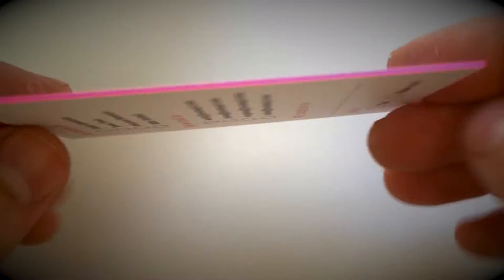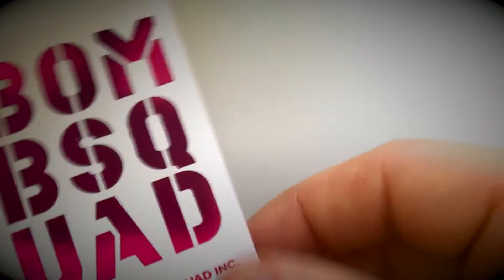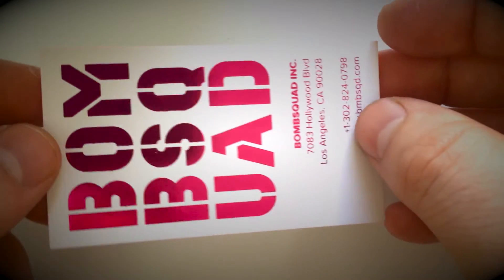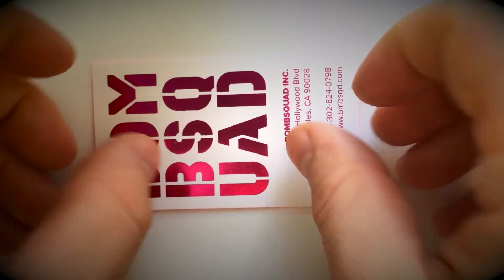Foil stamped business cards can be enhanced further with things like round corners, spot gloss UV, embossing and debossing, and custom die cutting to any shape.